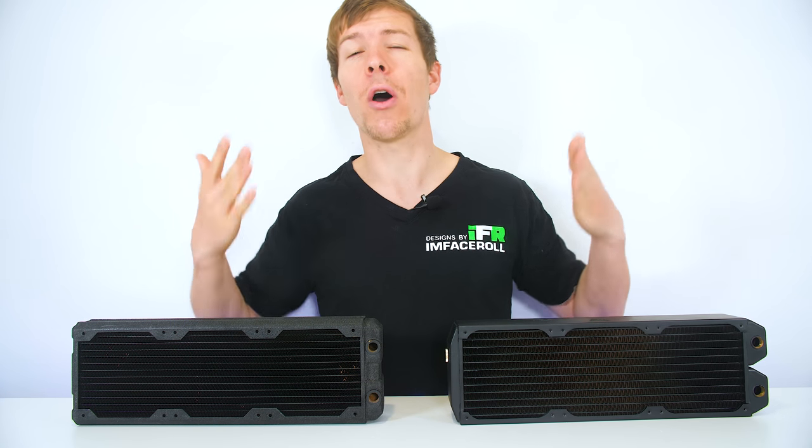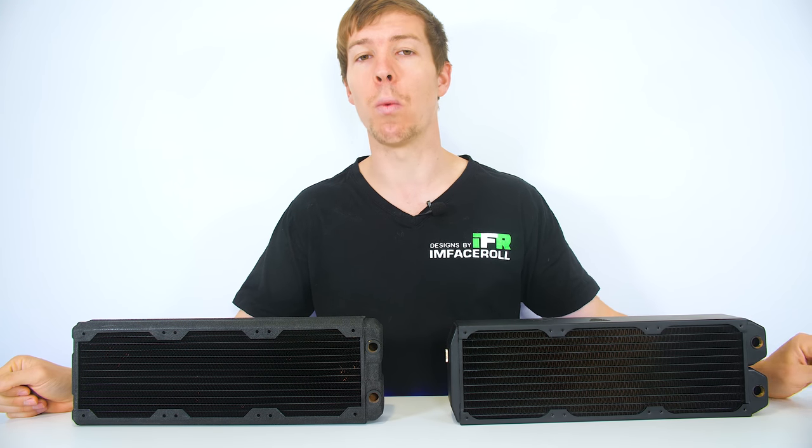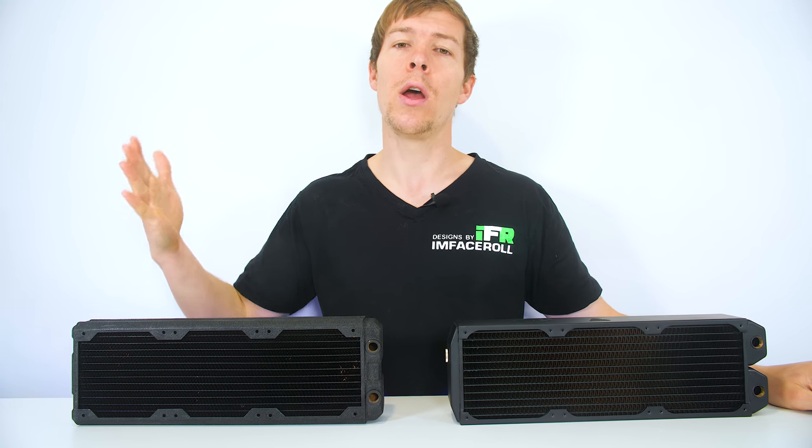I hope this video has helped those of you looking to do some water cooling. You can achieve more cooling with the same size radiator if you are getting more FPI in one than the other. Remember, if there are more fins, there is more surface area to cool — it's not just about the dimensions. You have to take into account the amount of fins within the radiator itself. I hope you all enjoyed this little tutorial and found this information helpful. Let me know in the comments what you think about radiator FPI and if any of you have considered that when purchasing your radiators.